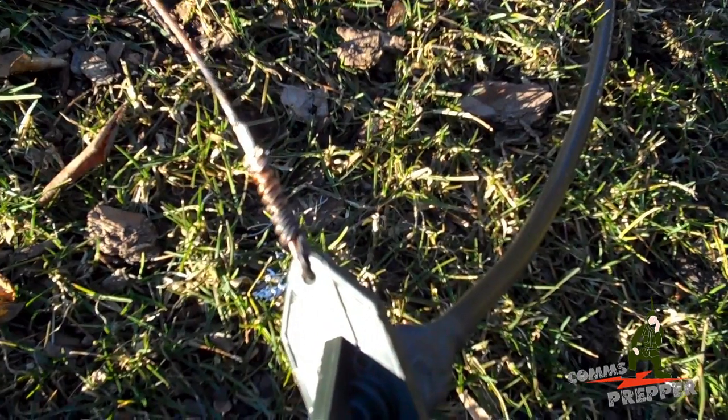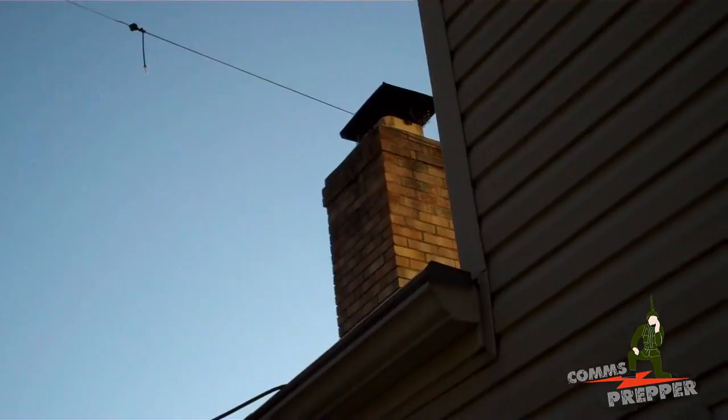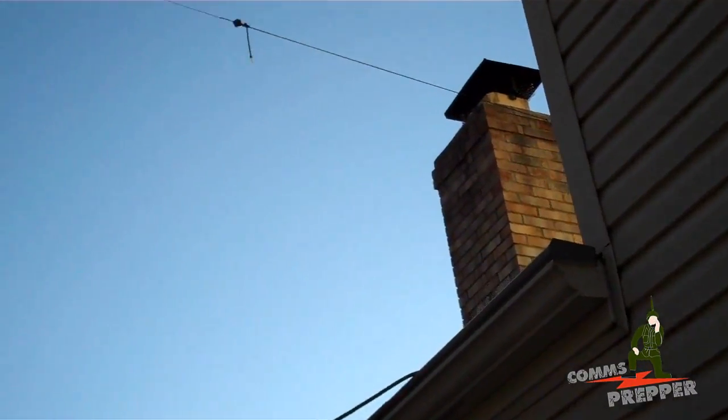Okay, the dipole is tied off to the chimney and that's temporary right now — I need to get a pulley from there. And it runs across here.